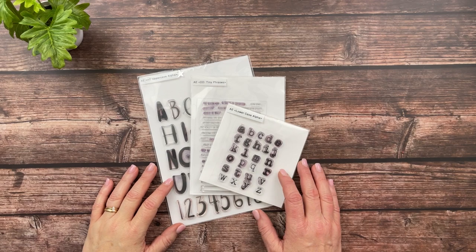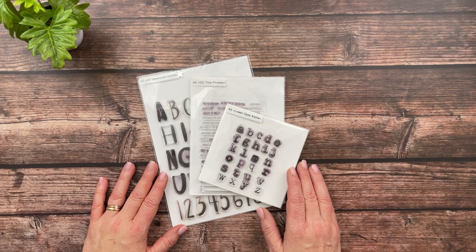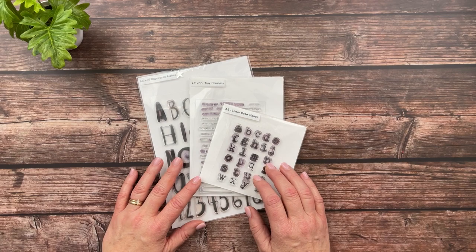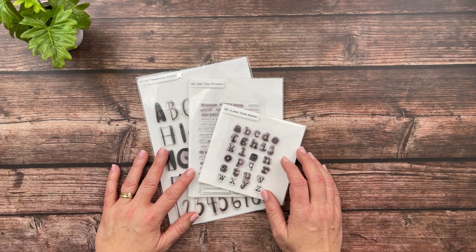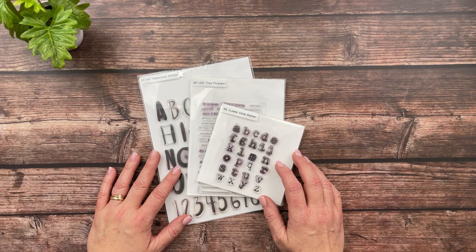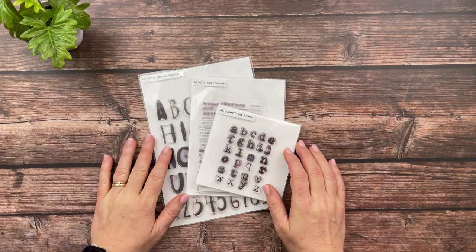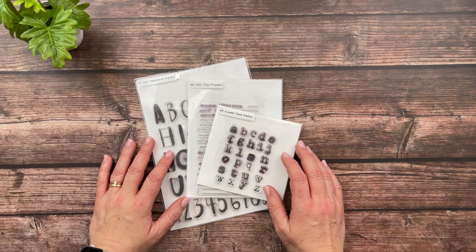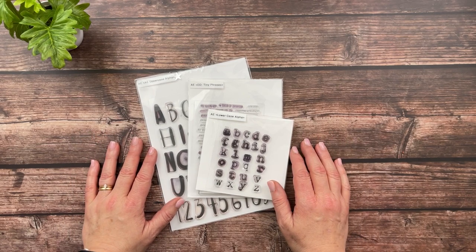Hey y'all, welcome back! This is Michelle from Michelle's Empty Nest. Today I'm very excited to be joining Shoo-in Tam, who is Shoe Puff Creations here on YouTube and Instagram, for her Stretcher Stamps scrapbooking series. She collaborates with a few different people each month on a different topic about stamping — in this case, how to organize your stamps. I hope what I share will be beneficial and you'll pick up a tip or two.